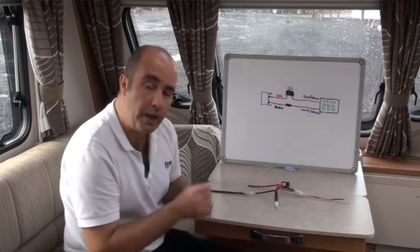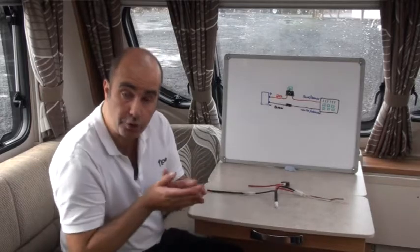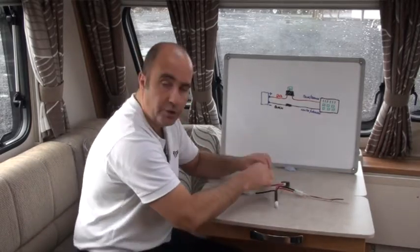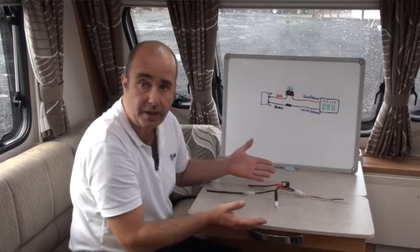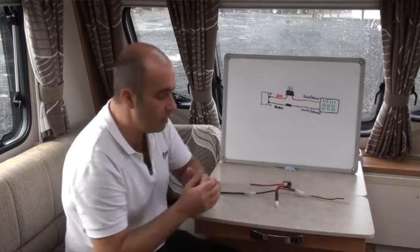Most importantly, if you ever want to take Flow with you to your next property, simply take those cables apart, put them back to the way they were, and it's as if Flow never existed. The T can then be used somewhere else.